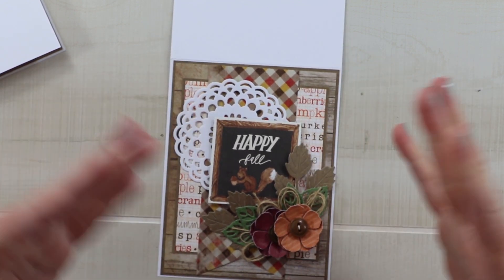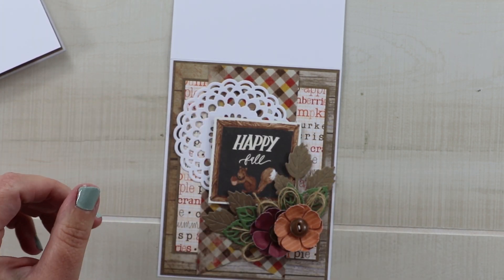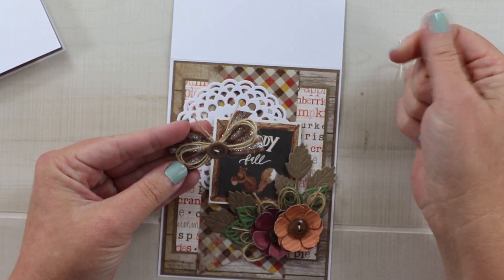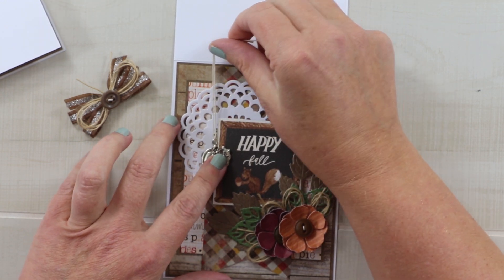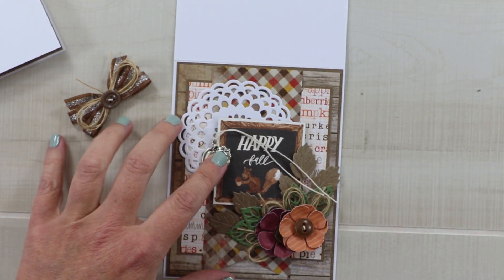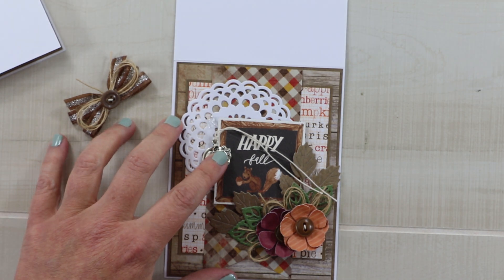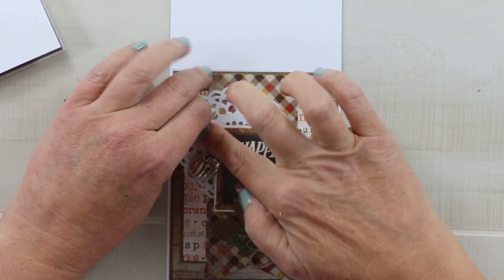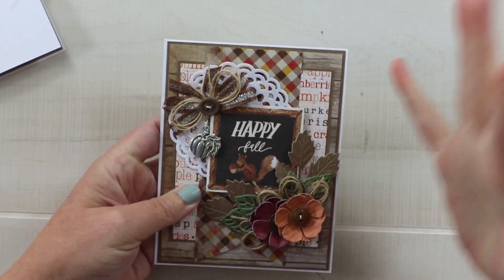That flower arrangement covers the bottom. To balance it, I'm including a bow tied with pretty metallic ribbon topped with more twine and a button. Before adding that, I'm including a pumpkin charm — fall-inspired, not Halloween, no jack-o'-lantern face, but it adds a nice sparkle and detail. I capture the tails between the card and the bow, and that completes our first card.